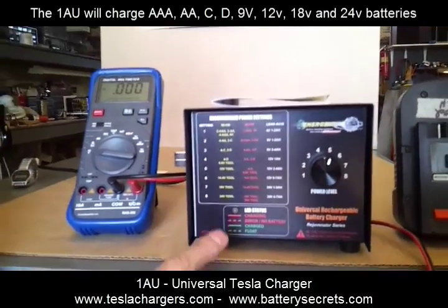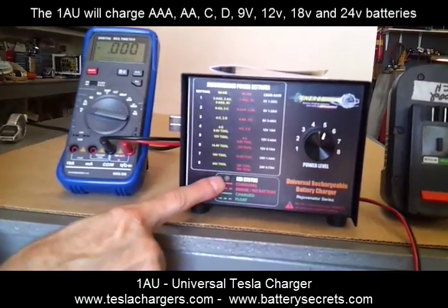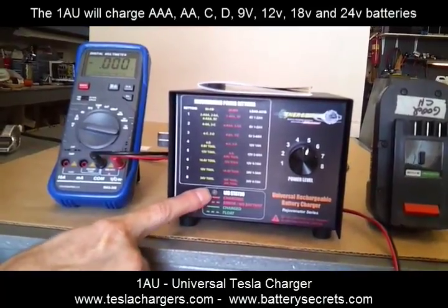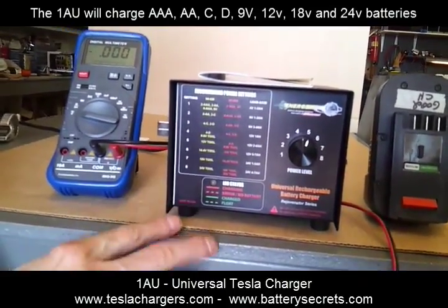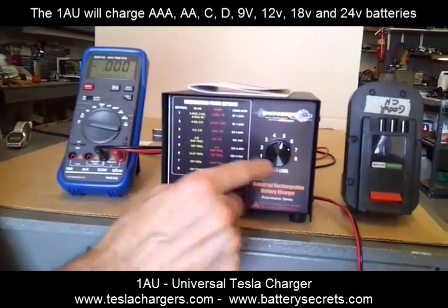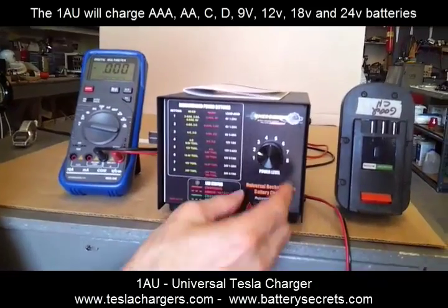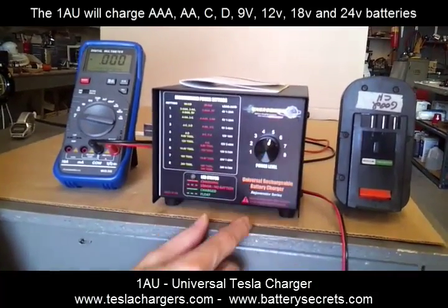The indicator light can be in four modes: it can be a solid red, it can be a flashing red, it can be a solid green, or a flashing green — and each one of those means different things. And then, of course, the dial to choose the level of charge that you're going to ask the unit to produce.